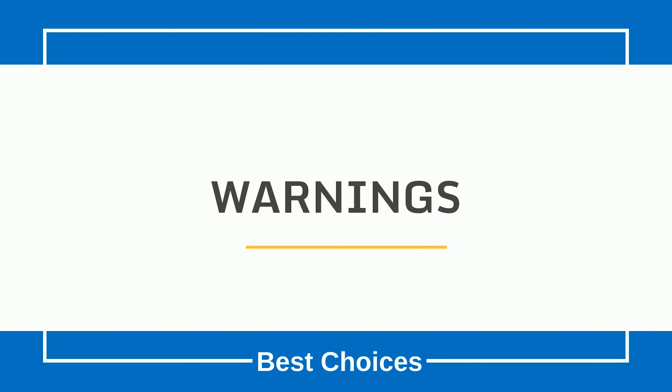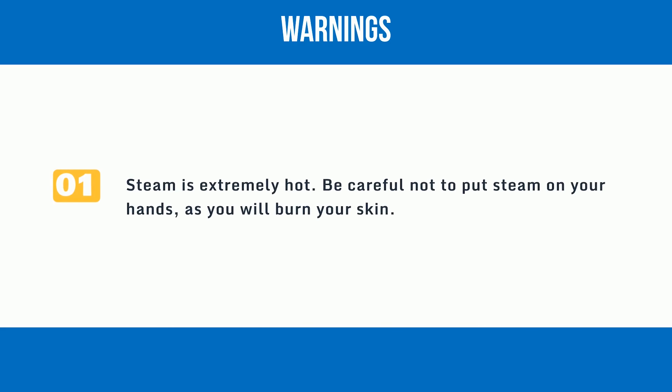Warnings. 1: Steam is extremely hot. Be careful not to put steam on your hands, as you will burn your skin.